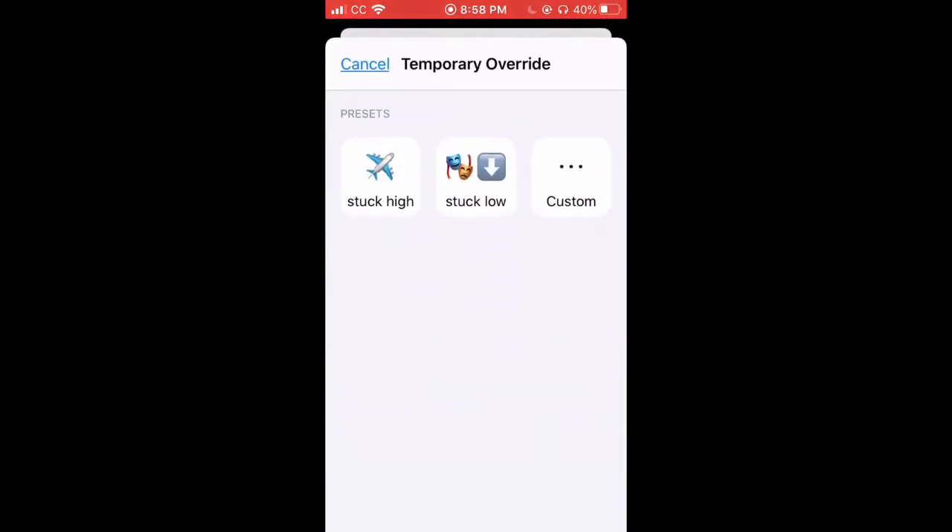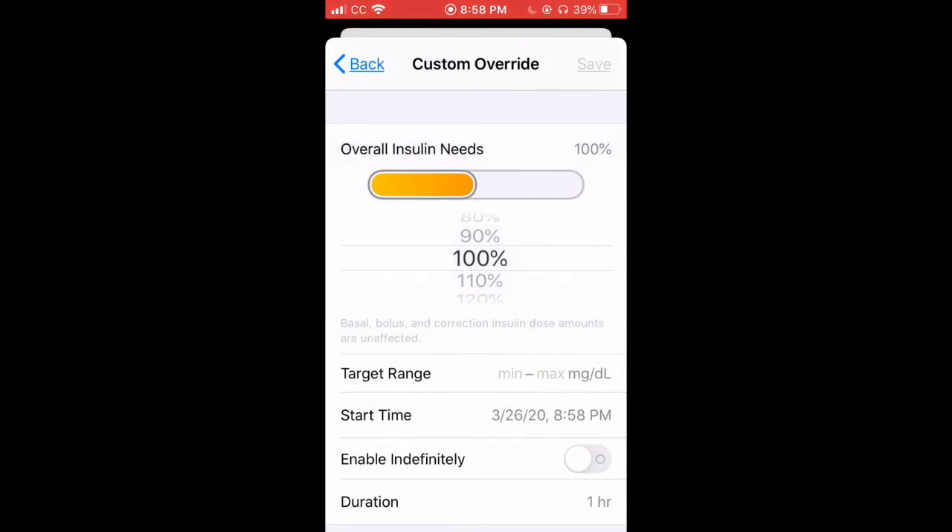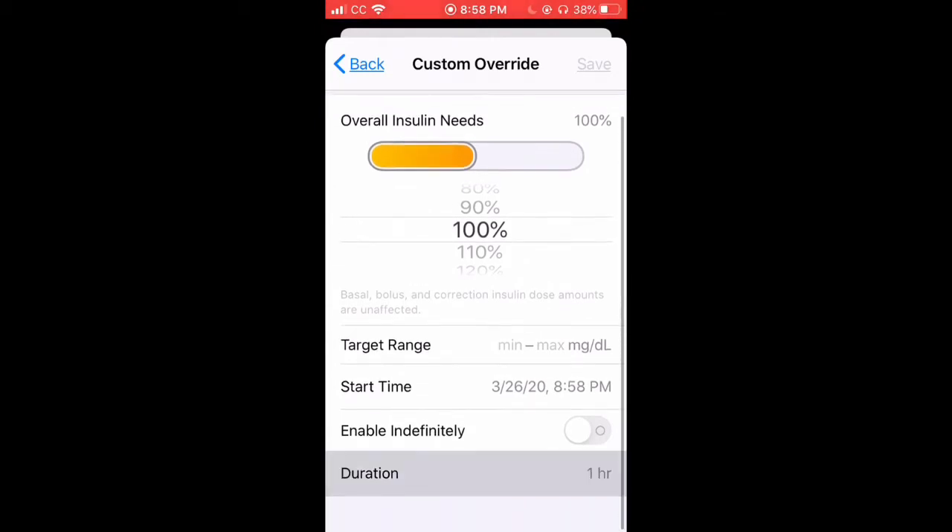Next you have overrides. An override is basically decreasing your basal by whatever percent you want for however long you want. It will also target your blood sugar to whatever you want. You can do it for, say, an hour and a half, and then it'll stop.